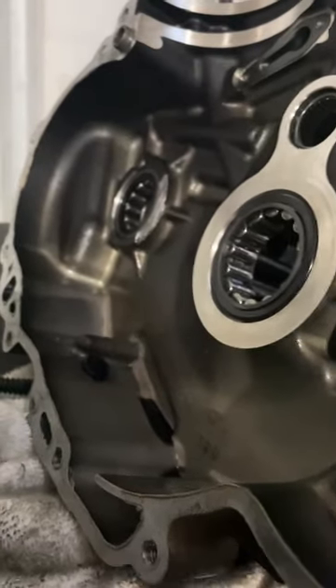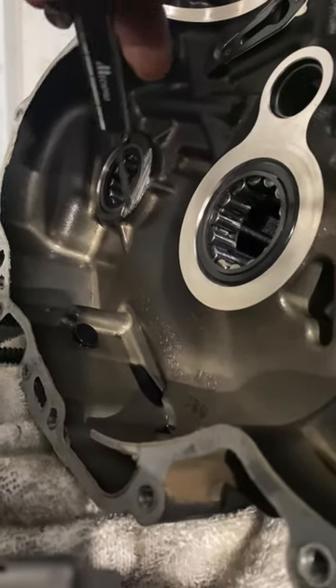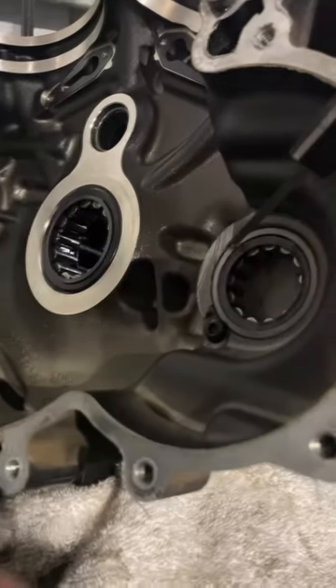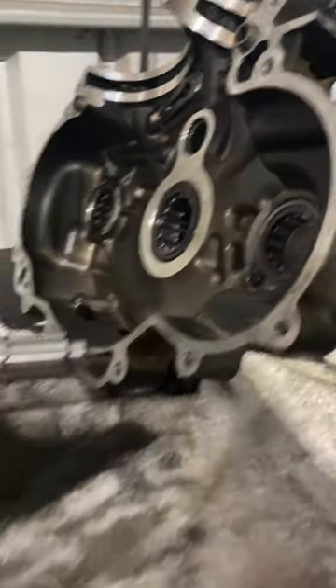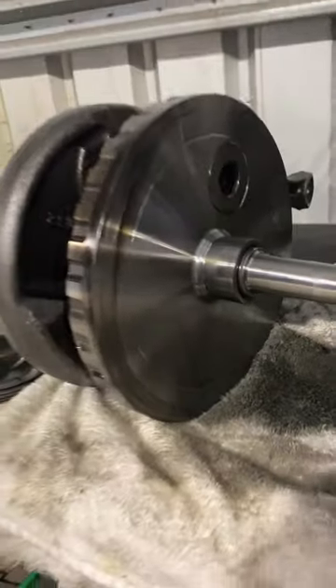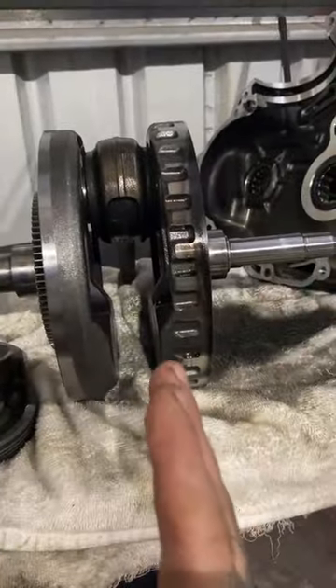If you can see it — it's probably a bit dark — but there is quite a lip there. It's been gouging all of this engine case. This has gone into fragmentation, spinning through the motor and everything else.